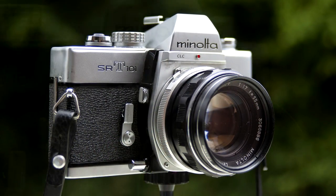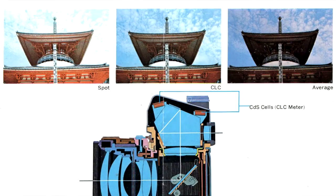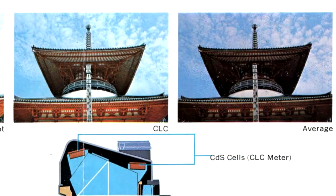This camera has the CLC feature — contrast lighting compensation. What does it do? Well, looking at the brochure from 1966, it shows you that the camera is going to average the reading to give you the best exposure possible. The light meter is a matching needle system: as long as the two needles are on top of each other, you get the correct exposure. That also means there is no potentiometer track for the light meter, making the camera utterly reliable.